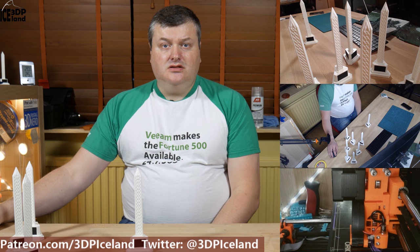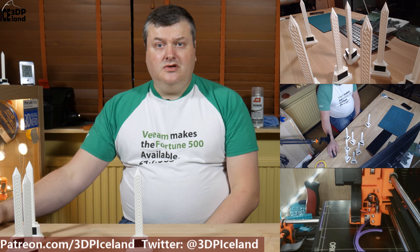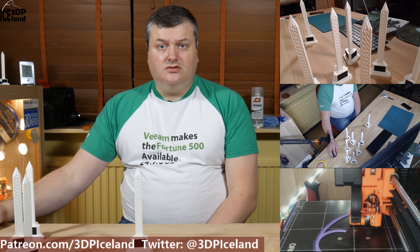Hello, my name is Martin and this is 3D Printing Iceland. Today I'm going to show you a print of a monument I made over the last several days. Let's have a look after the intro.